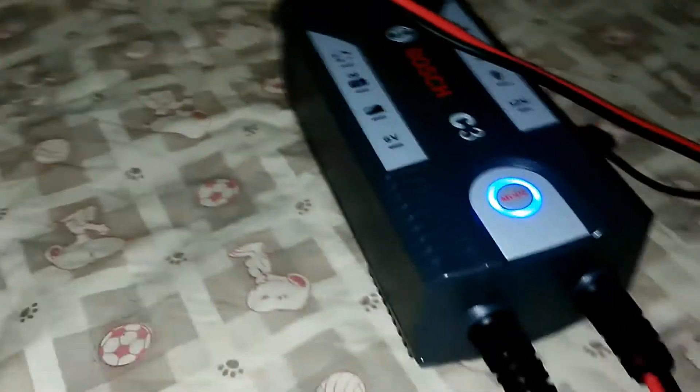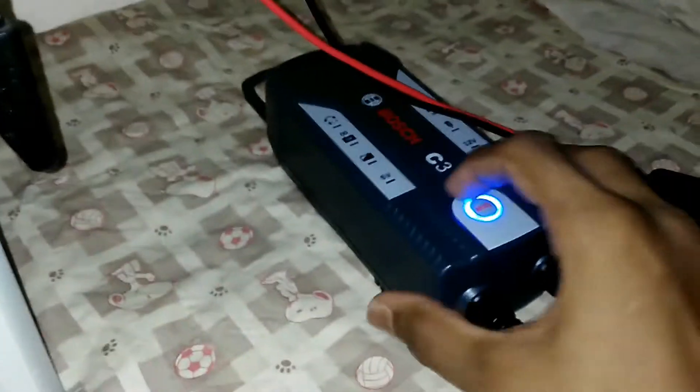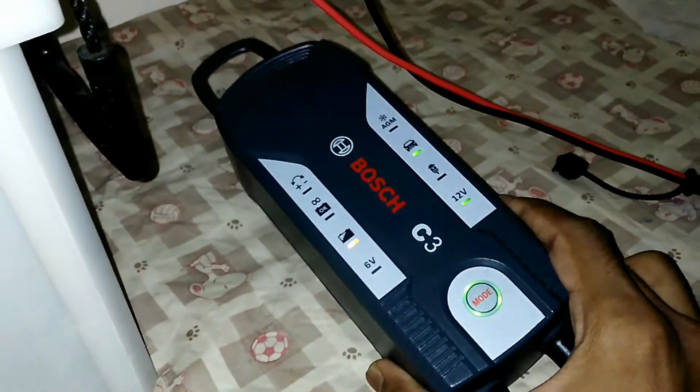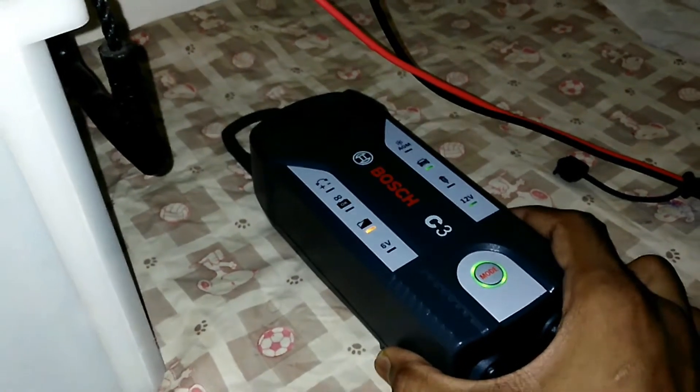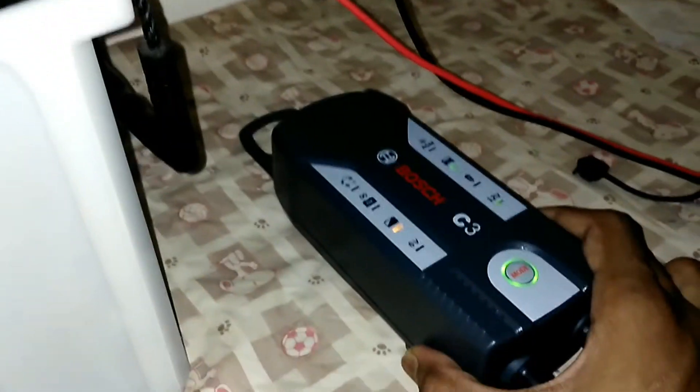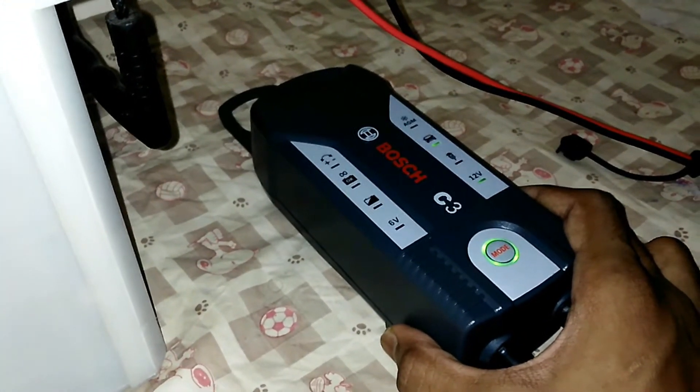When the charger is plugged into AC, the blue light turns on. When the battery is charging, the blue turns off and the green turns on. The orange light blinking means the battery is not full and it is charging. If the OK light turns on, it means the battery is fully charged and it goes into trickle charging mode when the battery discharges below 12.8 volts, which is the maintenance mode.